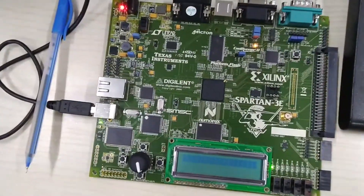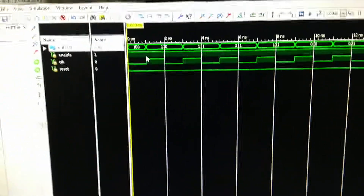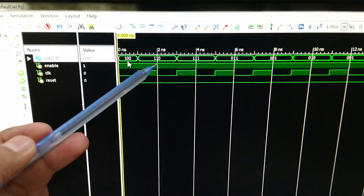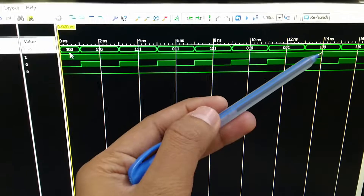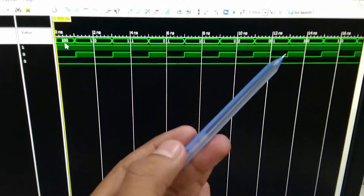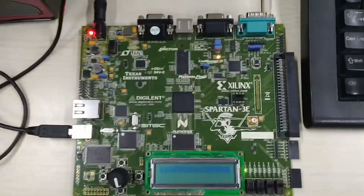We have implemented this project on the Xilinx Spartan 3E kit and also simulated the LFSR code in the ISim simulator. We can see that the first initial output is 1 0 0, followed by 1 1 0, 1 1 1, 0 1 1, 1 0 1, 0 1 0, 0 0 1, and back to 1 0 0 — a 7-state output sequence that then repeats. The ISim simulation and Xilinx hardware output are verified to match.